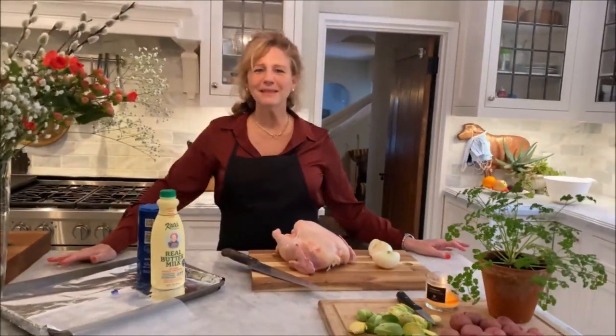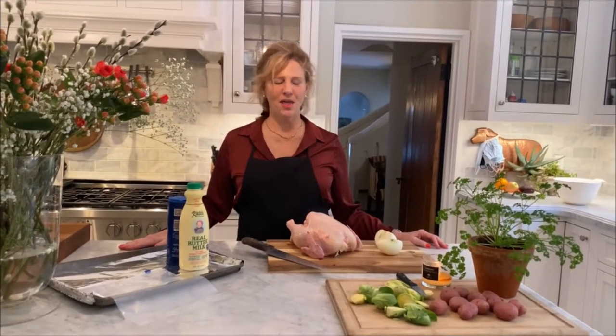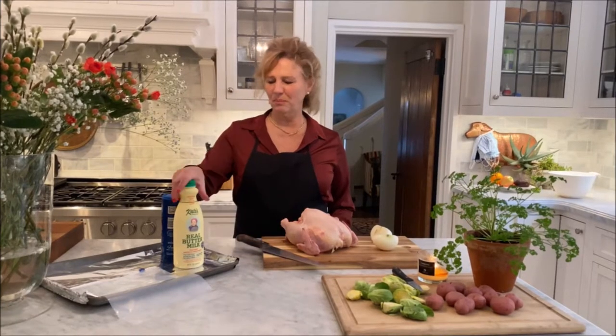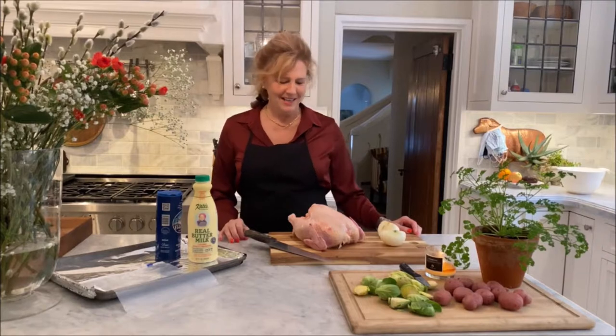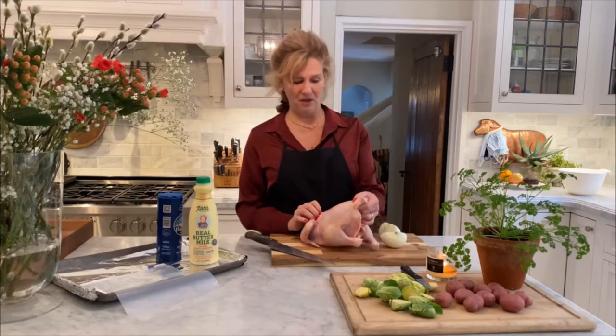Hi, I'm Suzy. Welcome back to My Stone Kitchen. Today we have a viewer that requested a little bit of insight on how to brine and roast a chicken. So we're going to talk about that and I'm going to teach you how to spatchcock — that's the word of the day — a chicken. Then we're going to brine it in some buttermilk with some salt and combine it with Brussels sprouts and potatoes for a one sheet pan, quick, delicious dinner.